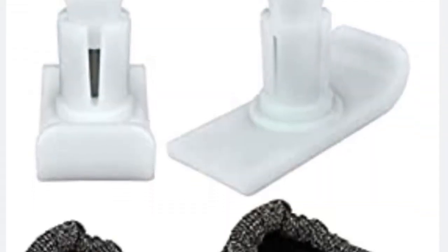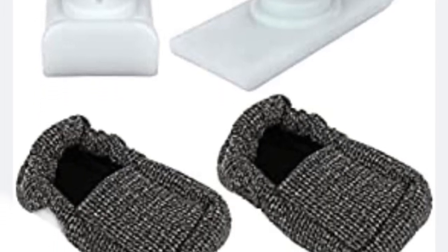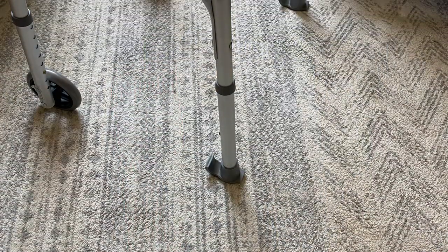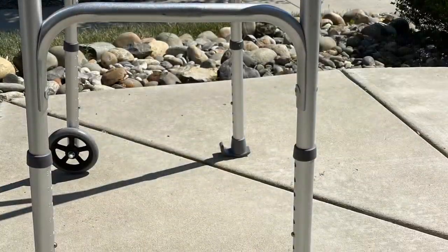If you really need something to protect your floors, you can get walker ski glides that have slippers for them. I personally prefer the Equate style walker ski glides. They're easy to put on, you can use them in the house over carpet, and they hold up very well over concrete.